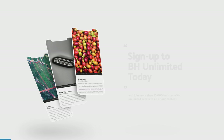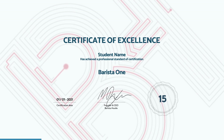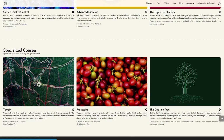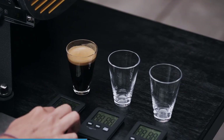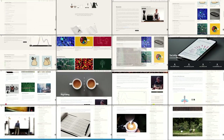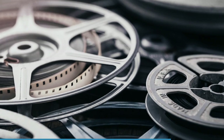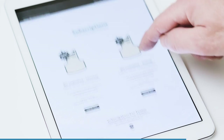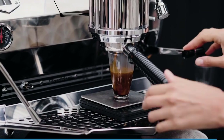Start learning with a BH Unlimited subscription and challenge yourself with 15 separate certifications. Extend your professional knowledge, develop new recipes, and take part in experiments with the most affordable and comprehensive coffee education system in the world. Access all courses, apps, videos, and calculators with one monthly subscription and work through the courses at a pace that suits you.